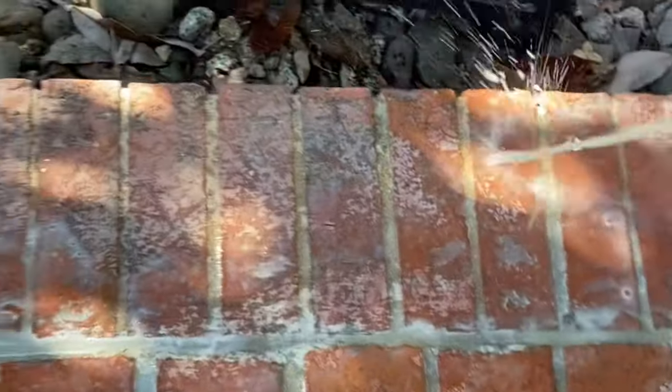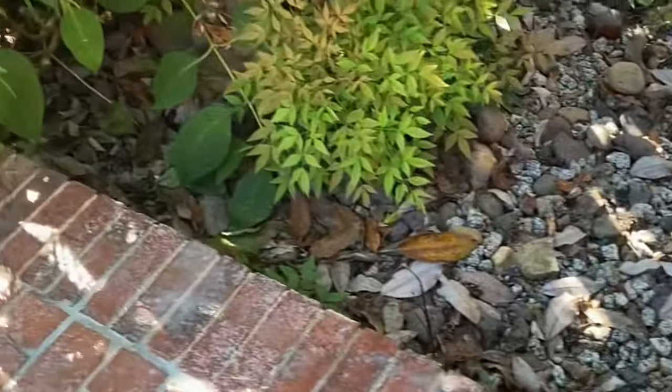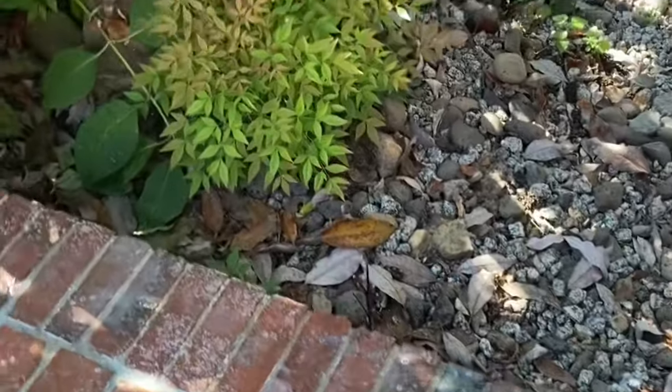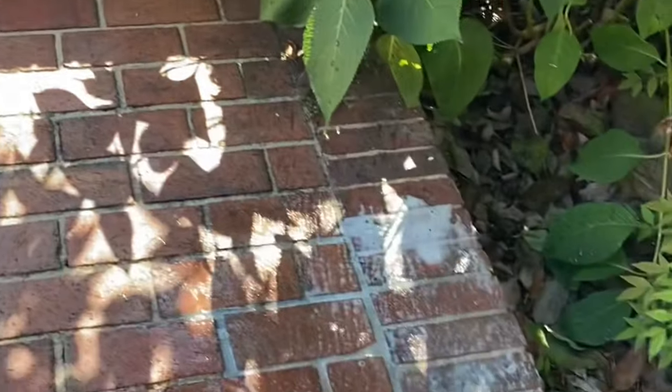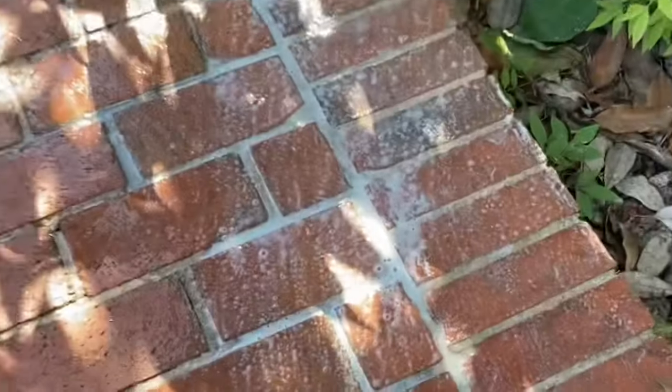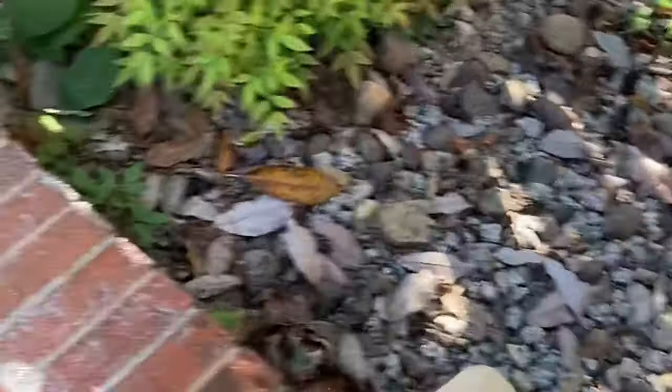Put a good amount over the brick, and then once you're done just take a thick bristle brush and work it in there to get that bubbling action going. After you're done, just power wash it off or rinse it off with a hose.